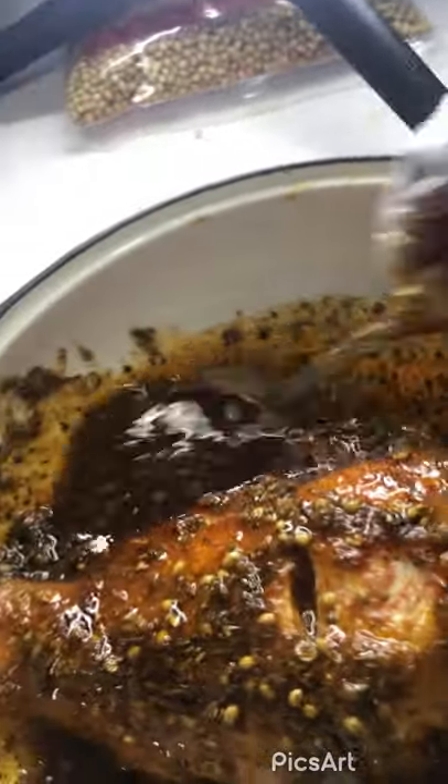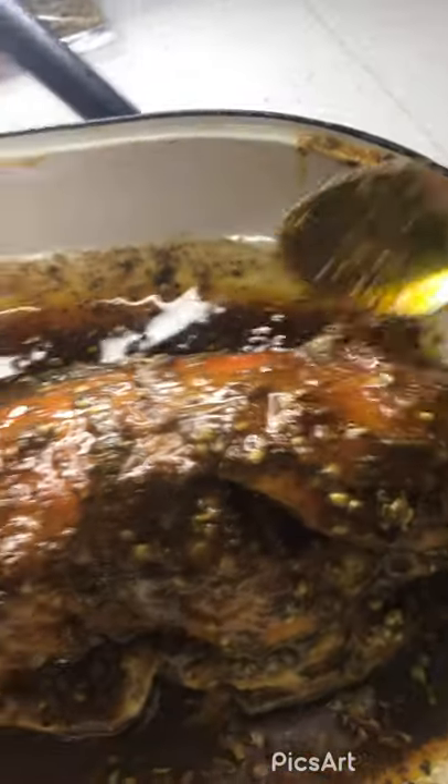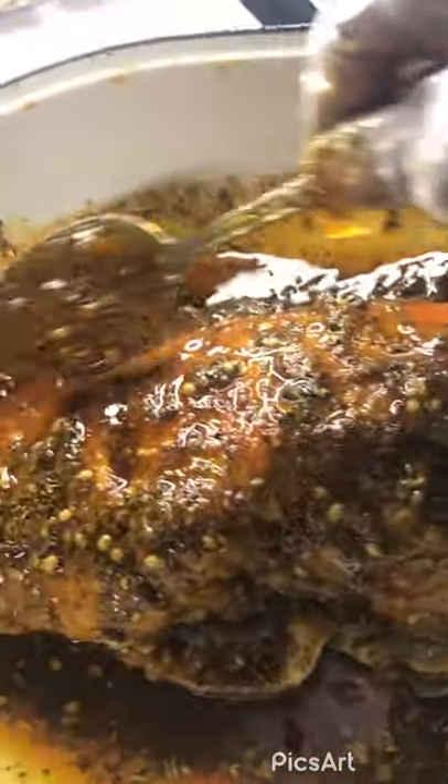I wish I would have done this overnight — I think it would be better if you marinate it overnight. But I just thought of making this. I'm making fillets also, but I have this one red strawberry snapper that I wanted to try this particular seasoning with.